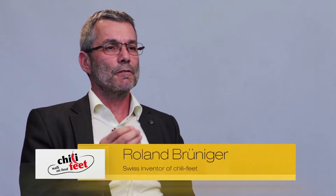Cold feet led me to the question: is it possible to convert walking energy into heat? After intensive research work, I found the answer — the Chili Feet insoles.